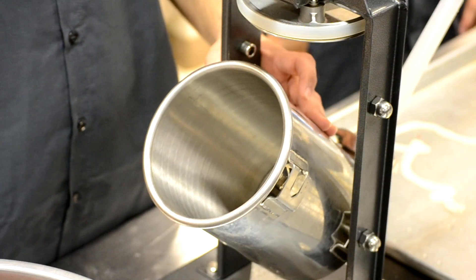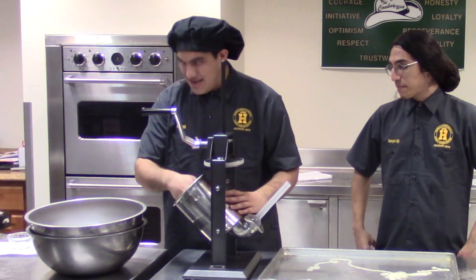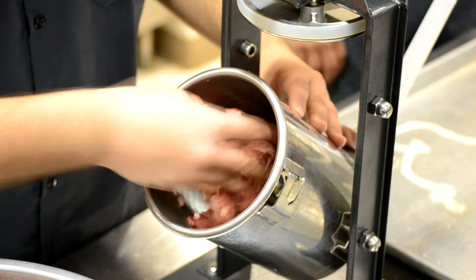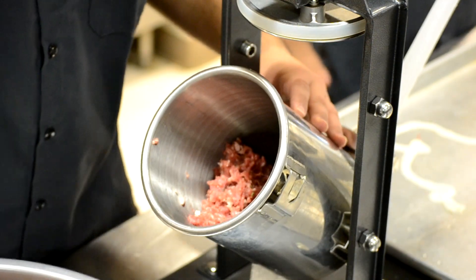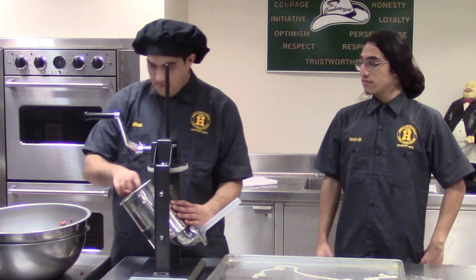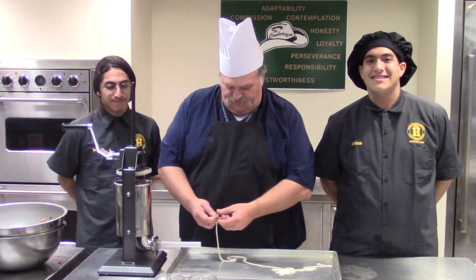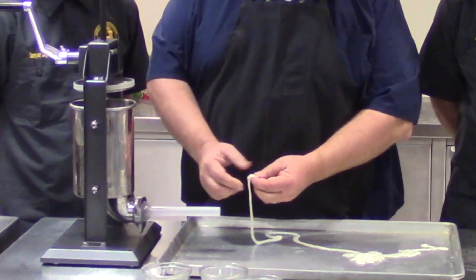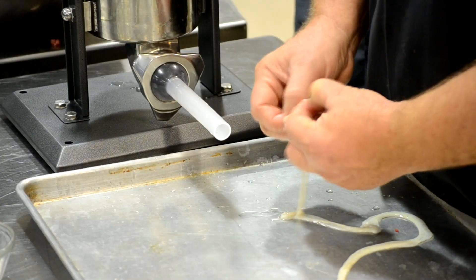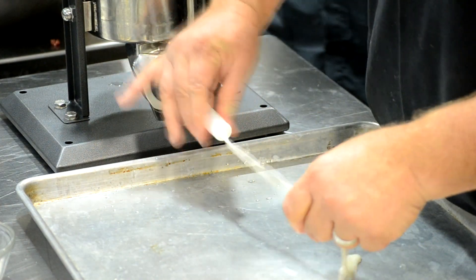Now we're going to stuff the stuffer pot with our pork sausage. You want it to be a little tacky — it should be a little wet. Now what we're going to do is get our hog gut onto our horn of our stuffer. You just find the end of your intestine, open it up. These have been flushed out — they were in a little salt water brine.